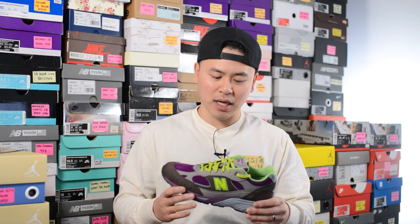What's up everybody? Happy New Year's Eve. It's Sean here and I'm back today to give you guys another New Balance review. Today we'll be taking a look at the second pair in the StrayRats New Balance 991 pack, this time in the brown, purple, and green colorway.